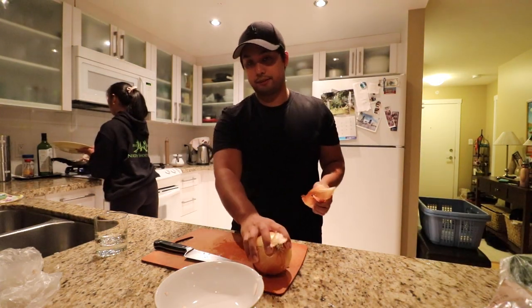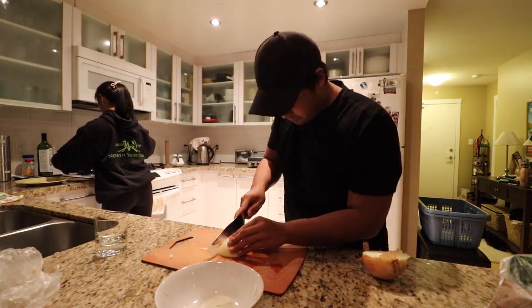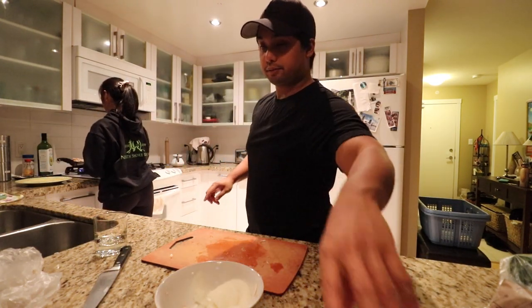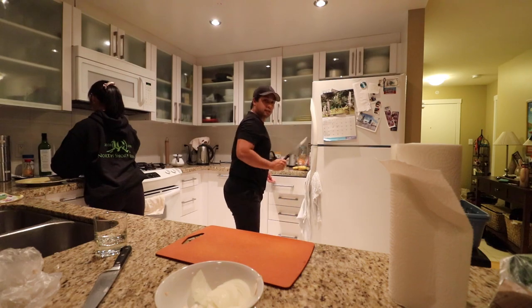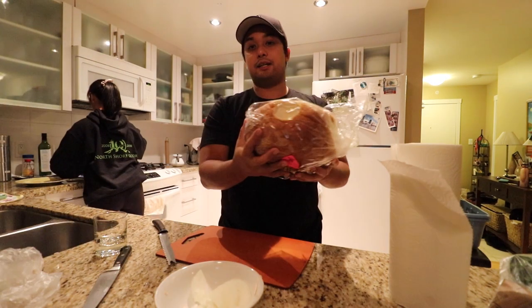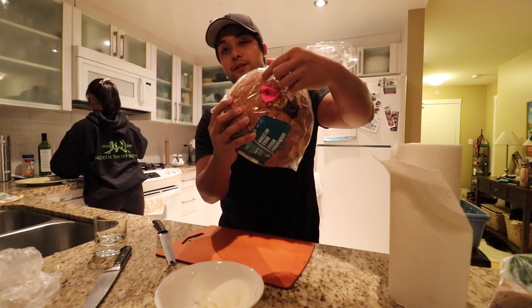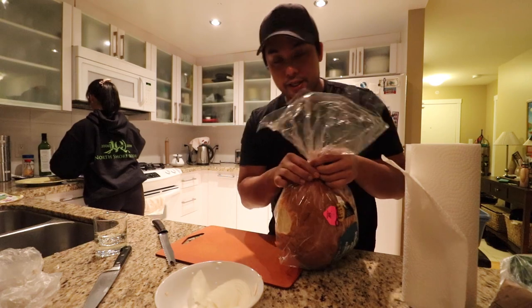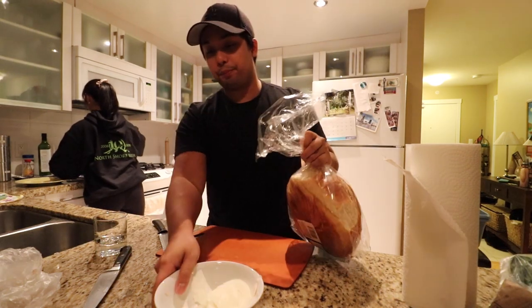Now we got to cut up the onion. Let's switch over to the bread knife because we got some sourdough — 50% off, baby — because we're going to eat this. Let's open this up.